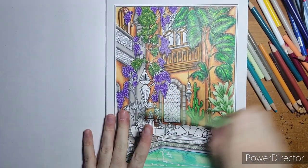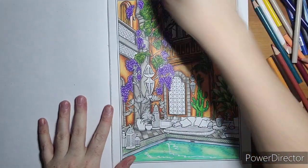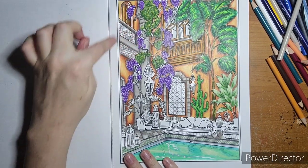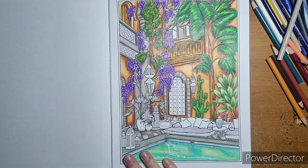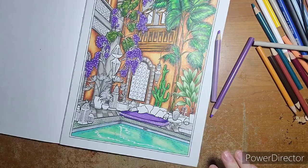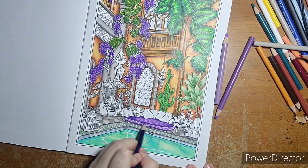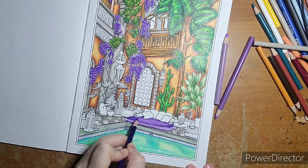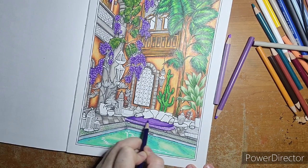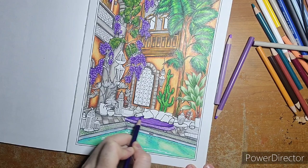I'm going to do purple for my couches. I quickly filled it in so you can see the purple — darker on the edges, lighter in the middle. Now I'm lightly putting a slightly darker shade of purple over the black lines. It doesn't have to be perfect; it just enhances the texture of the couch a little bit.